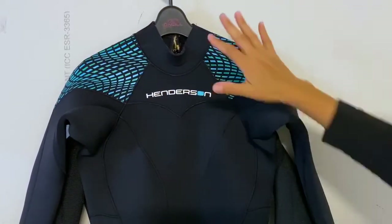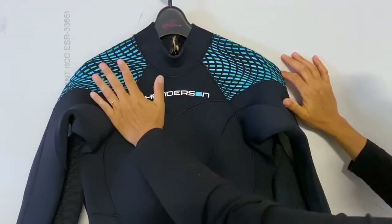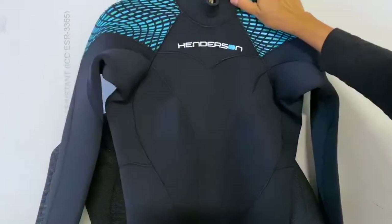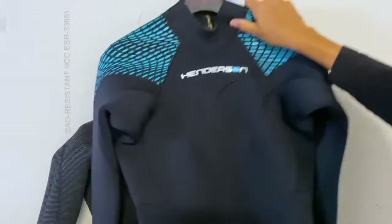Let's jump right in. This is the 5mm suit. It comes in a 3, 5, and 7. I also have the 3mm, but it's turned inside out, so you'll be able to see the inside of the suit as well.